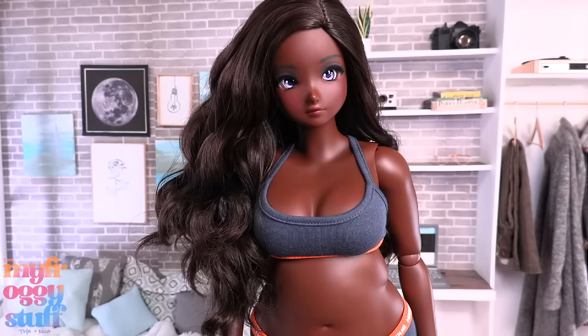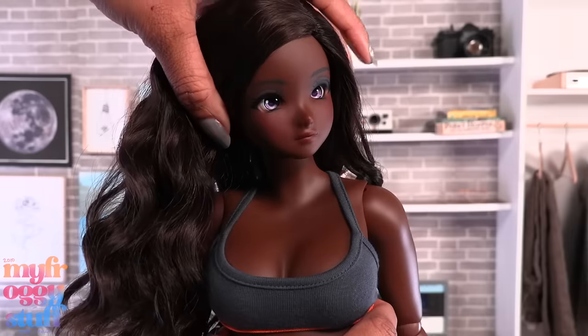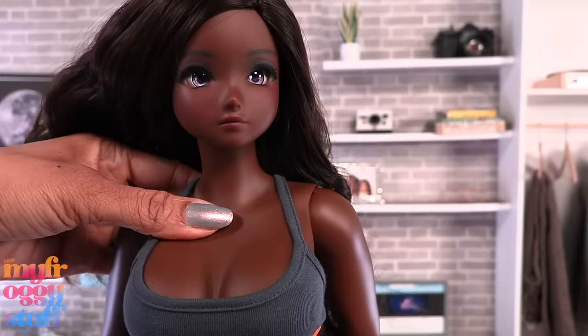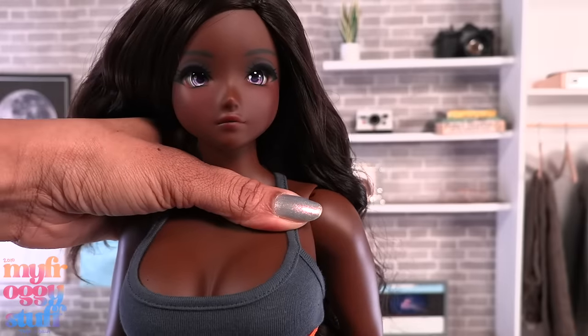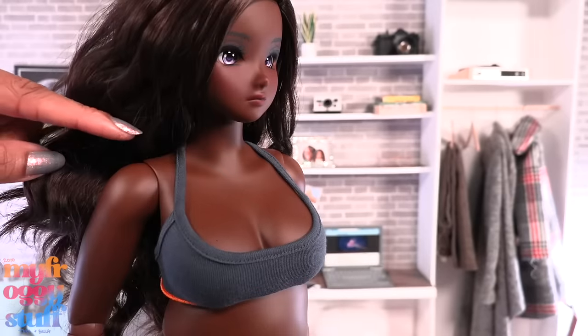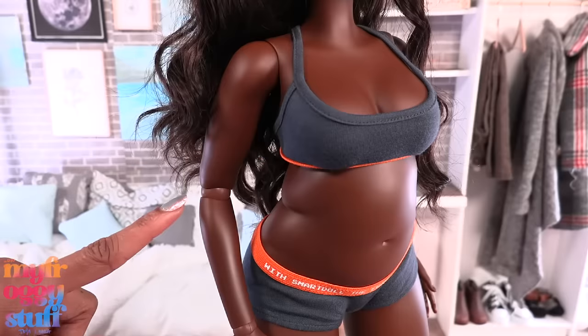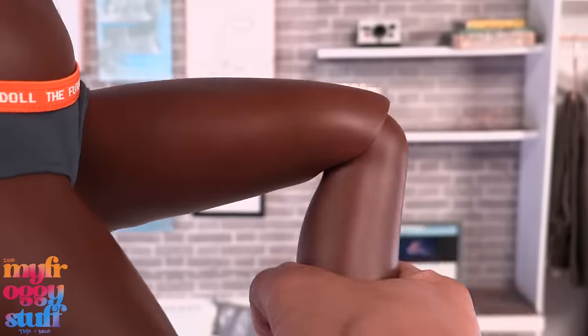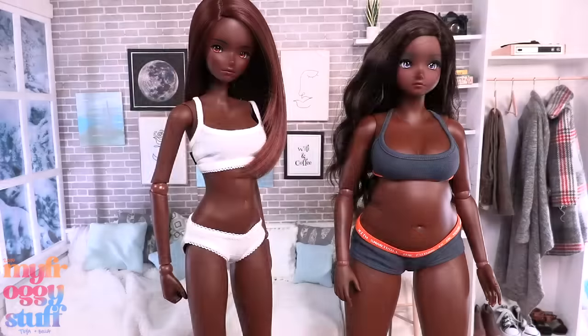When we shine a little bit of light right onto her — oh my goodness, look at all those highlights on her skin and her eyes! Her eyes just pop. This doll is articulated. We have movement at the head. Like other Smart Dolls, her body is kind of soft and flexible, so we can move her neck. There's a joint at the shoulder, elbow, wrist, chest, hip, knee, and ankle.